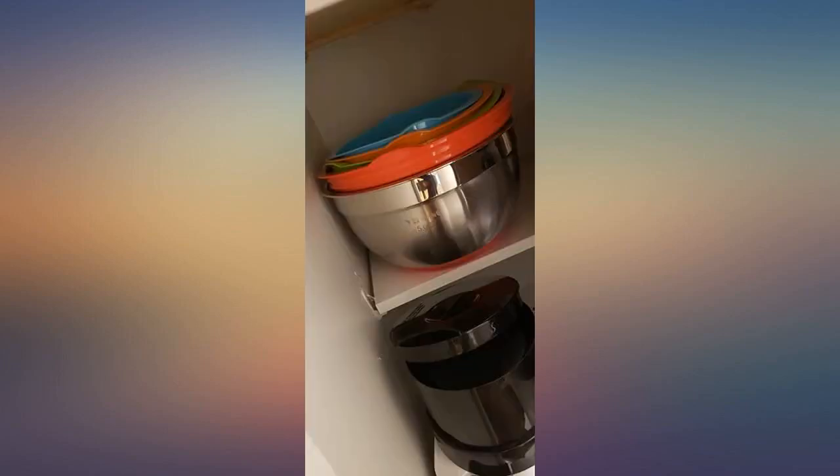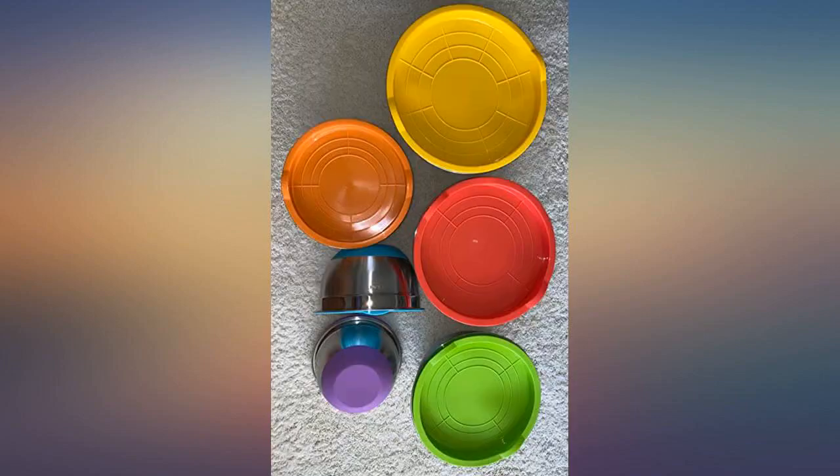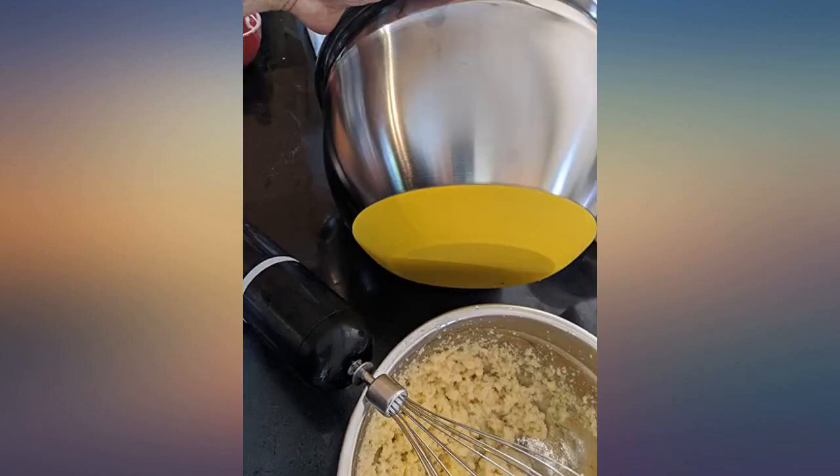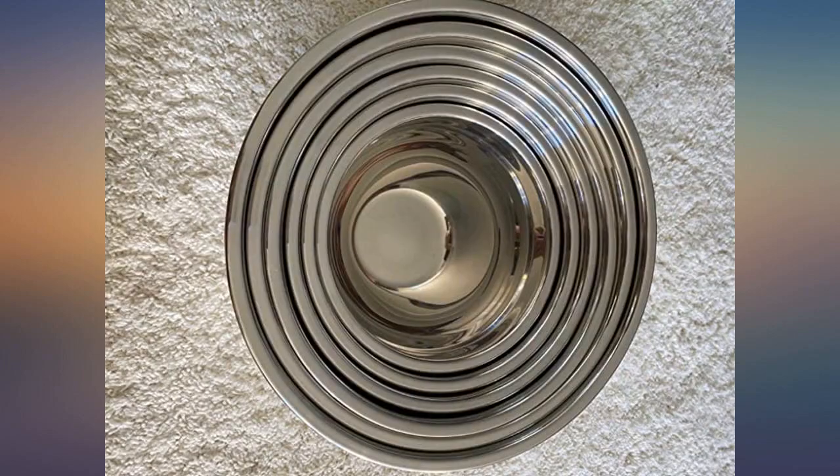I am just really impressed with the quality of this set and would love to give this as a wedding or housewarming gift. I love the bowls, but two of the bowls that are not the same size have 4.0 quarts — no big deal, just thought I would bring it to your attention. Thanks for good quality bowls with good fitting lids.